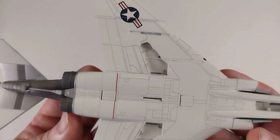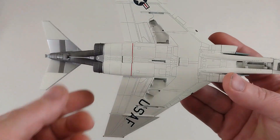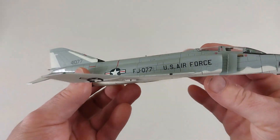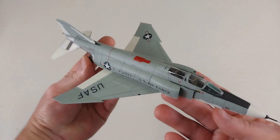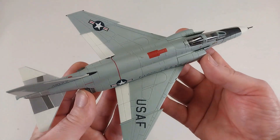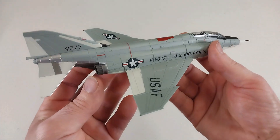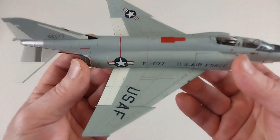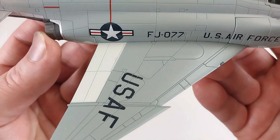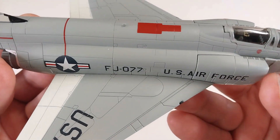The underside of the aircraft is typical Hobbymaster — spot on and beautiful. It's got some beautiful deep panel lines, spots for the pylons and tanks, and the landing gear bays in their relative positions. Overall, this bird is beautiful — a nice-looking Phantom. It's a different role too: not a fighter or bomber, but a reconnaissance variant, which makes it special.